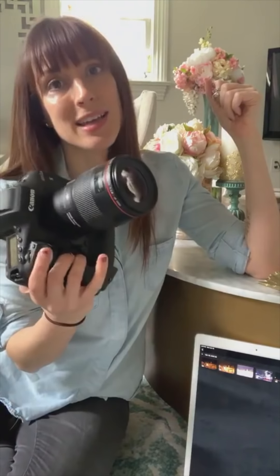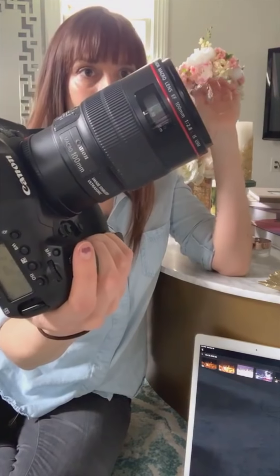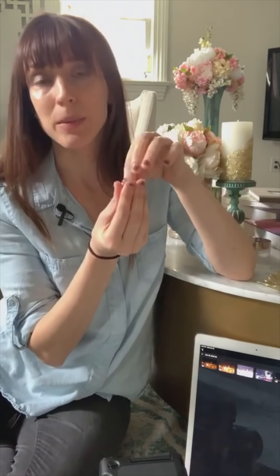I am shooting with the 1DX Mark III. We're going to tether via the Canon Camera Connect app right to the iPad, and I have a 100 millimeter macro on my camera — it's the Canon 2.8 100 millimeter macro. Why 2.8? Let's start right there about the lens. I usually shoot prime lenses, I love being around 2.2 and 2.0. My 135 f/2.0 is one of my favorite lenses.